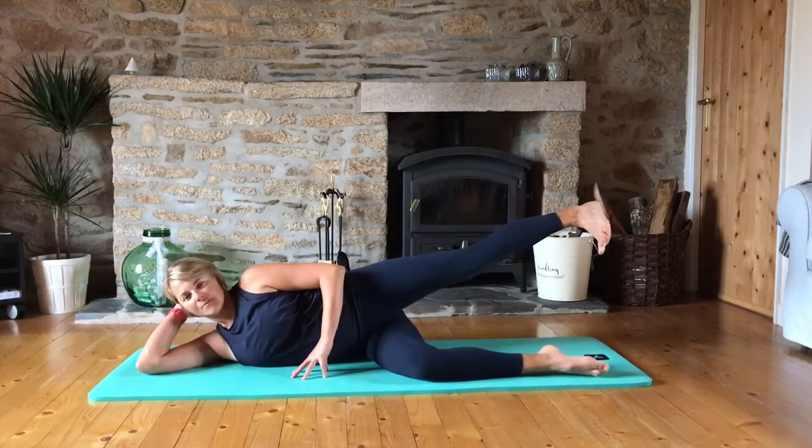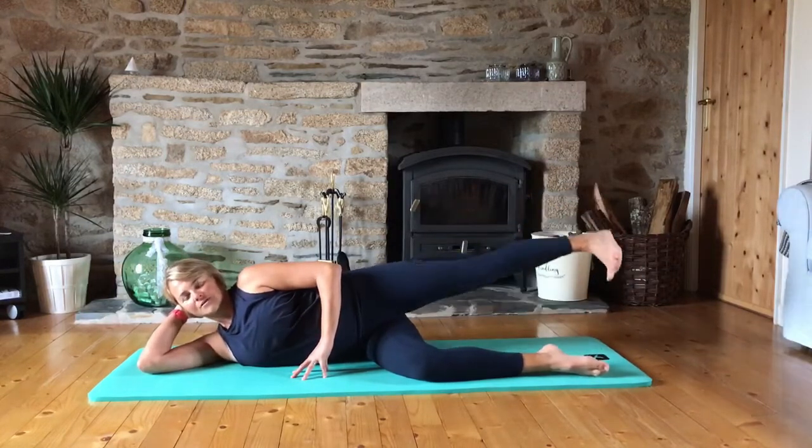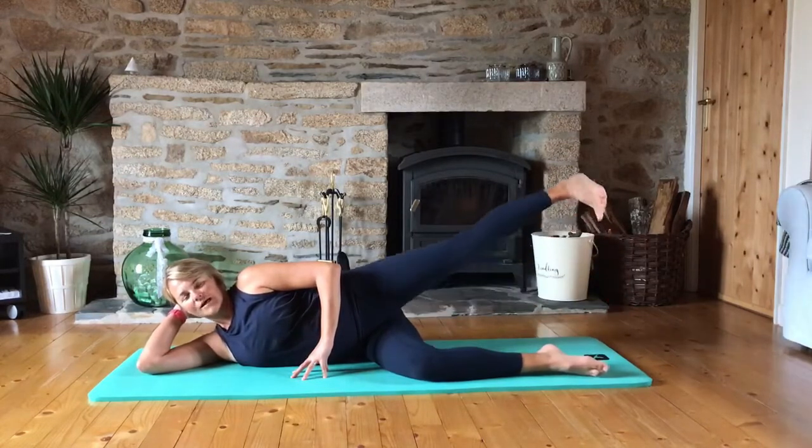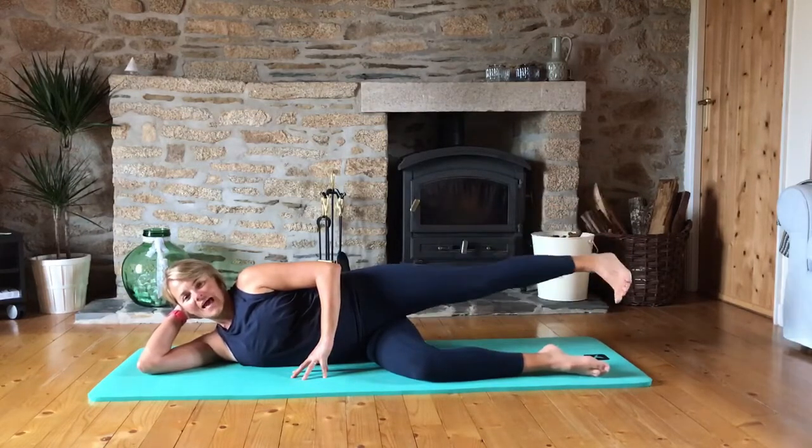Flex the foot, toe down, heel up, and lower and lift. Two, three, four, five, six, seven, eight.